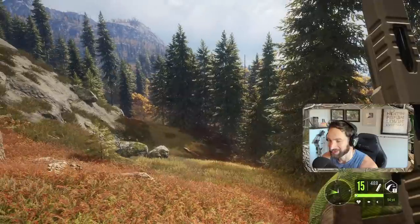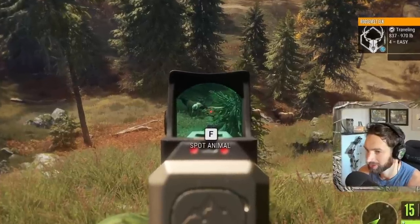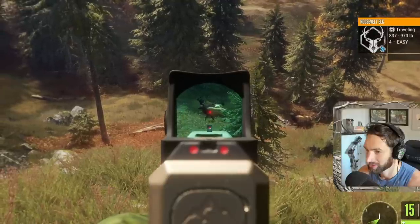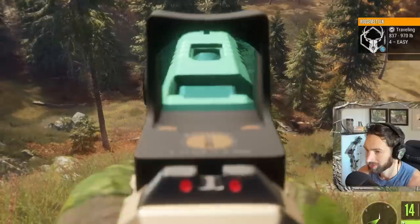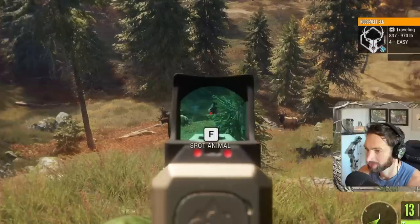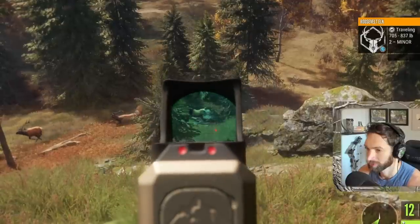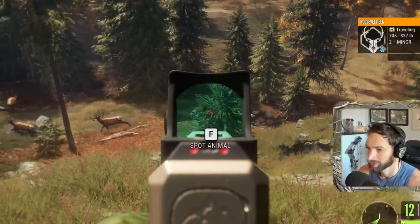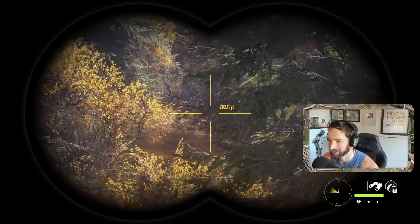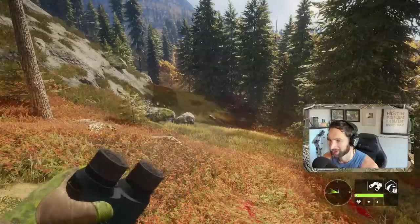I'm going to try and attempt to track these guys down without using the tracks, but we'll see how that goes. So we for surely took a follow-up on that bull right about there and he was definitely running along the edge of this lake bottom down here. I would imagine he's probably somewhere around here at this point - 300 to 350 yards should be about as far as we're gonna go.